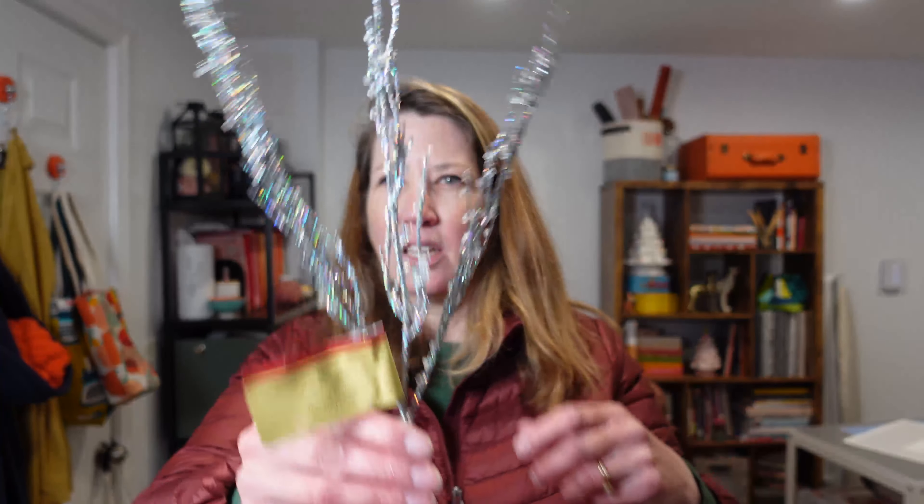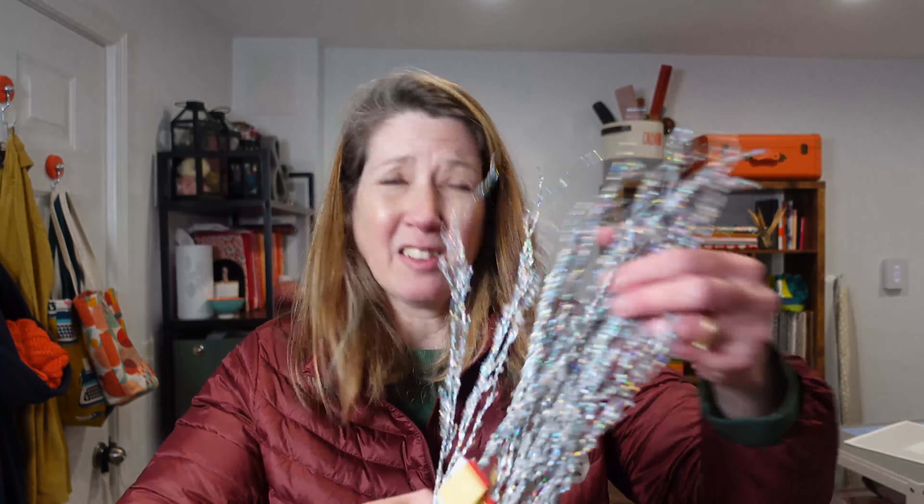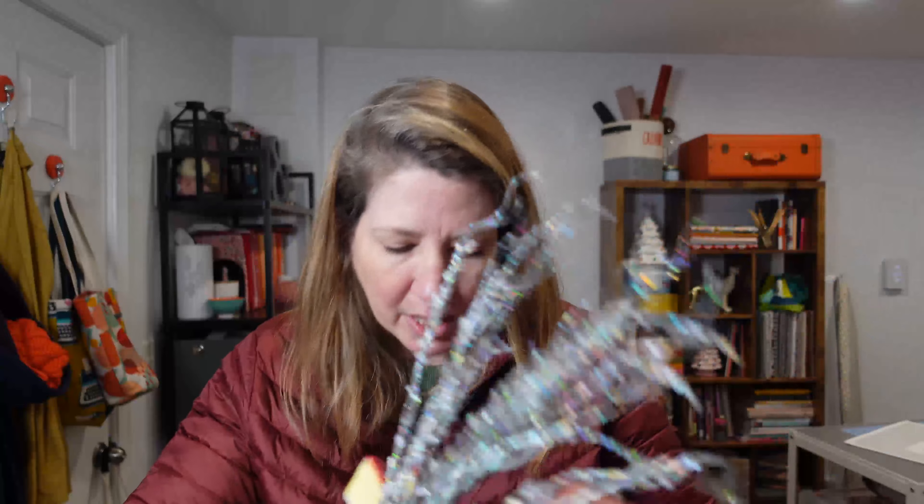And then I got these fun things — I'm not sure which tree they're going to go on yet. And that's a problem that I just said 'which tree,' but there's glitter everywhere. More floral picks. Glitter is like raining down. Thank goodness I am not in the house — my husband will lose it.